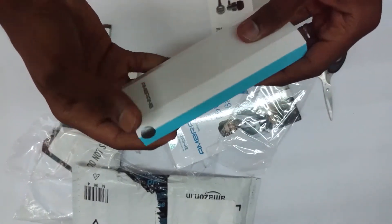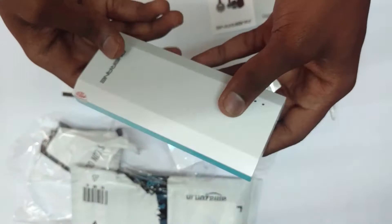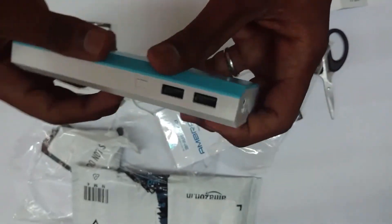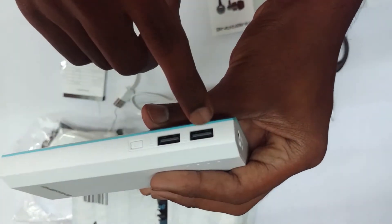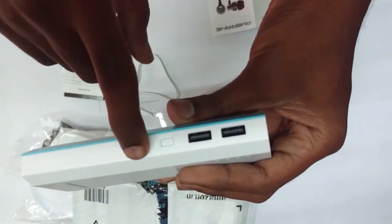Let's order this Ambrane 10,000 mAh power bank at Rs.699 in Big Billion Day. This power bank has one way of input and it gives two ways of output, meaning you can charge two devices at the same time with the help of this power bank.